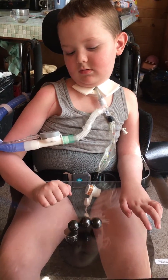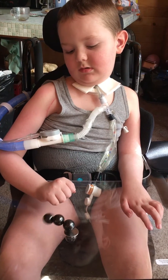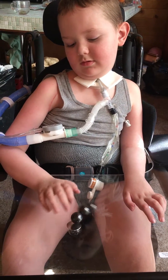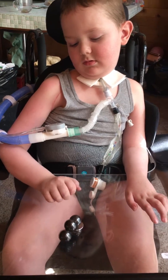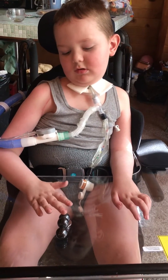Two and a half. One, two, and a half. Two, three, two, and a half. I think three is our max we're going to get, huh? Yeah.